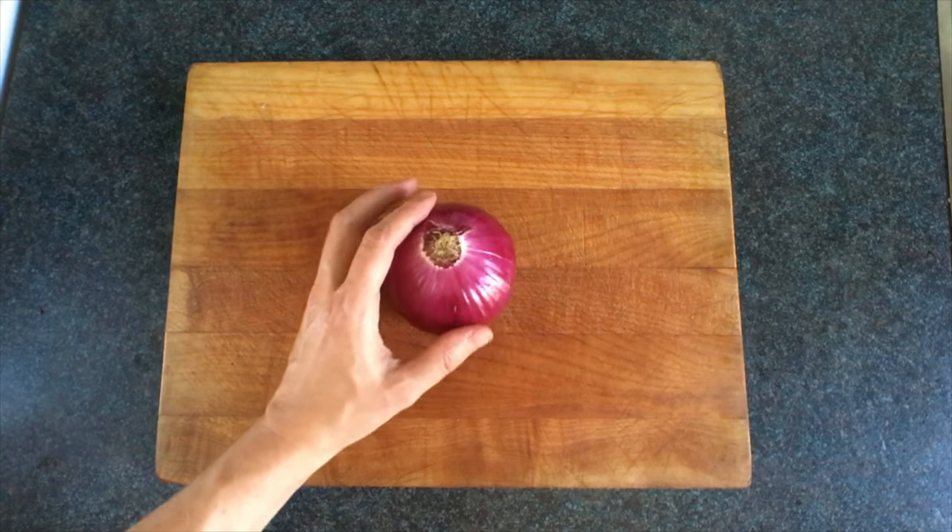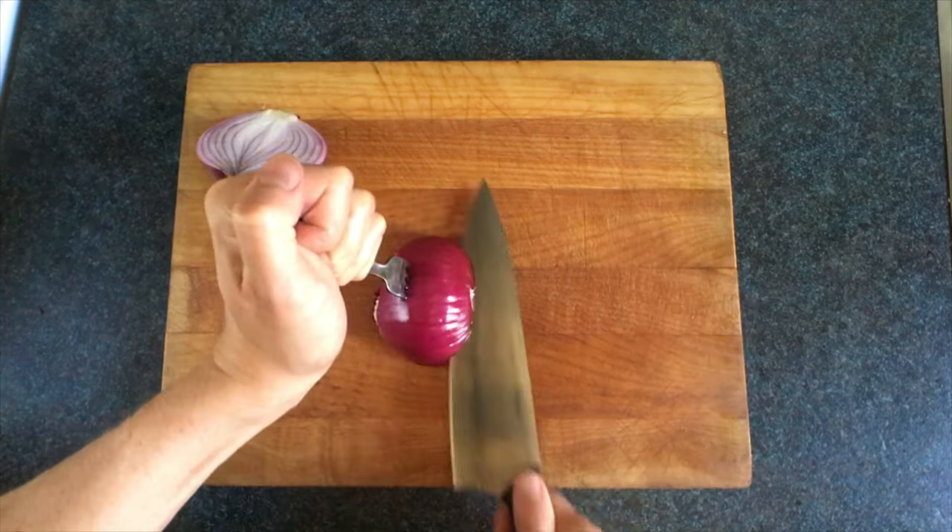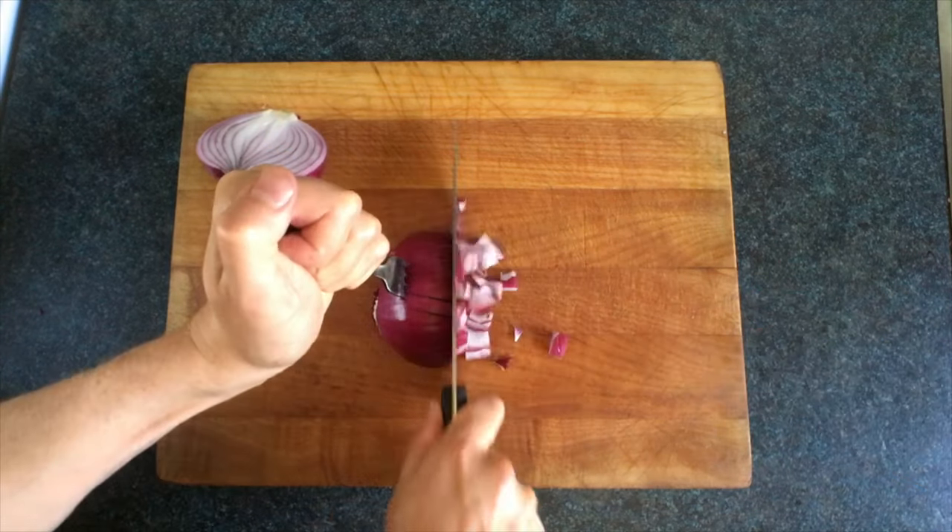The first method is the fork method. Slice your onion in half. Jam your fork inside. Then slice across. Then down. Then down the other way.